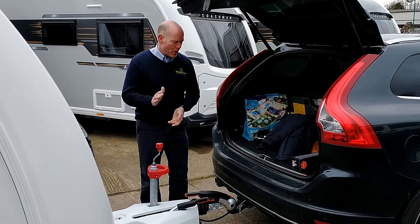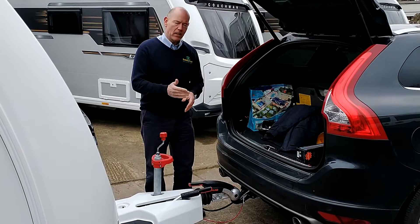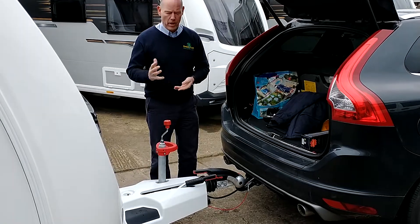Hi, it's Garret from Broadlein Leisure. What I'm going to show you is the disengaging of the caravan from the car when you're on site, at a storage compound, or your home address.